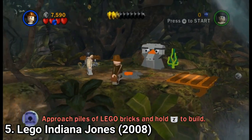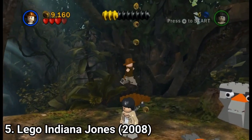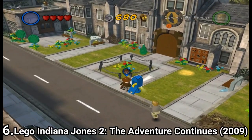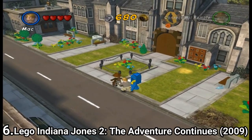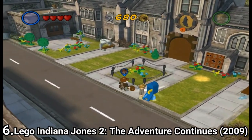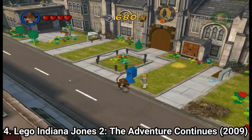They manage to integrate this formula into lots of franchises, and each LEGO installment is amazing. It's one of those games that only doing what it was always doing keeps the game fresh. Each game is already fresh because it integrates the same formula but in different ways.